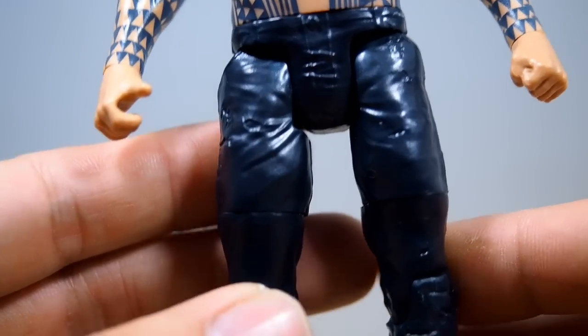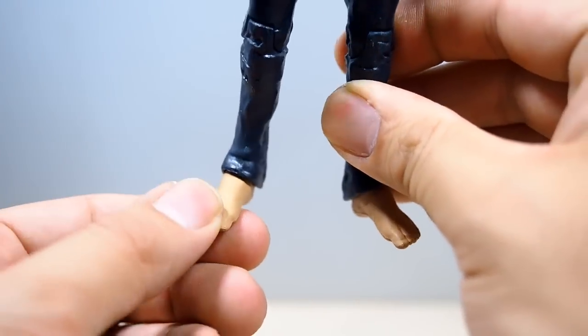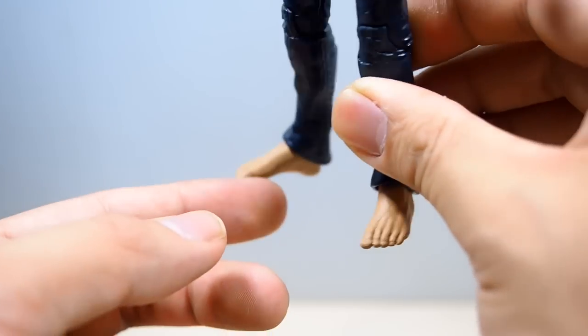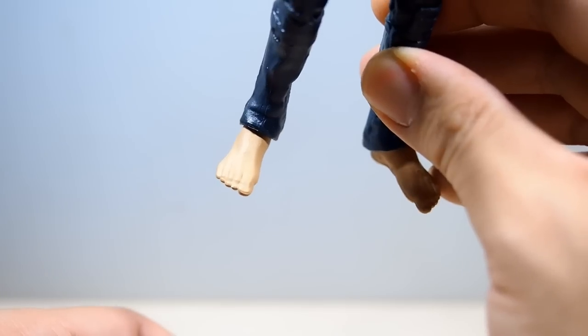Pretty basic but nice overall. His pants are just normal pants — nothing special about them. He has no shoes on because he's going swimming. Literally no detail on his feet though.